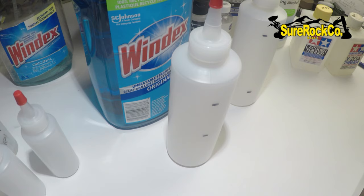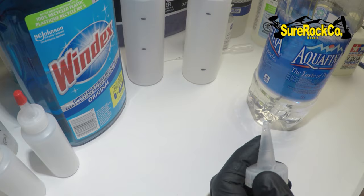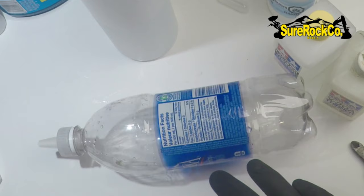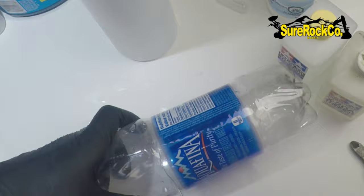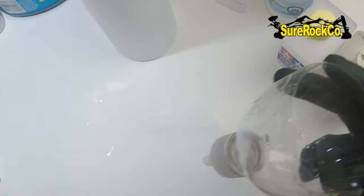I looked everywhere for a funnel and I can't find one. I'm going to be trimming the end off a bit just to make our pour a little bit easier. I'll cut it and use it like a funnel. If you don't have a funnel, just use the lid like that and we're set.